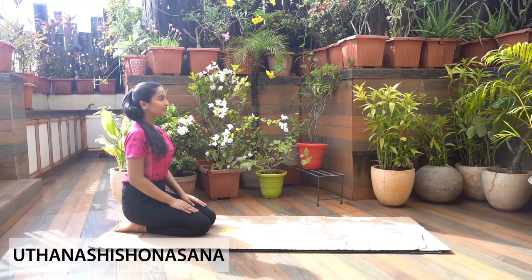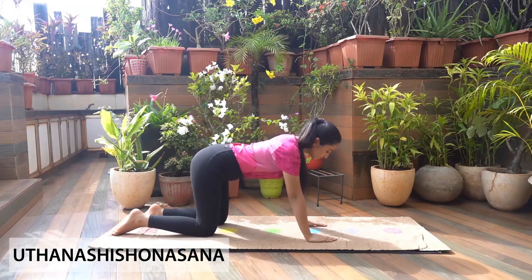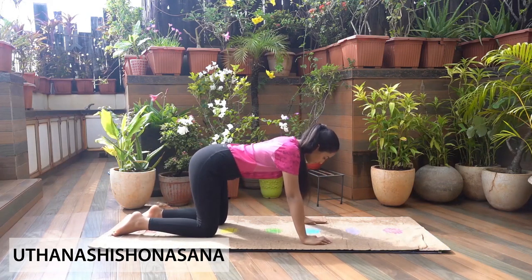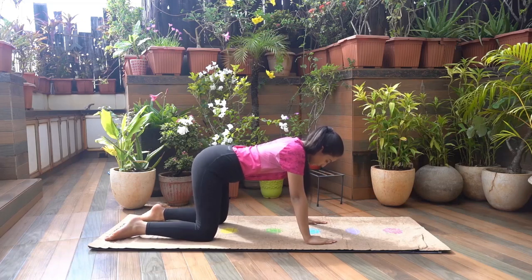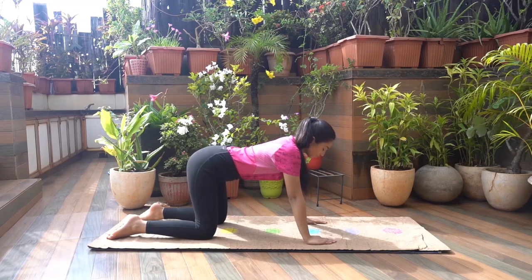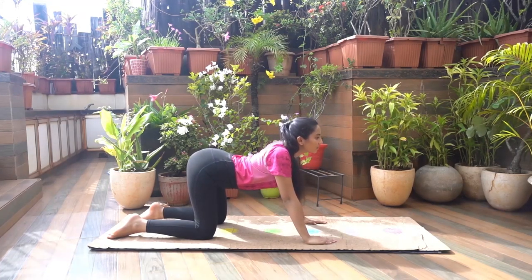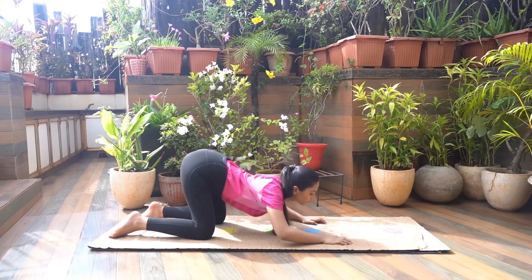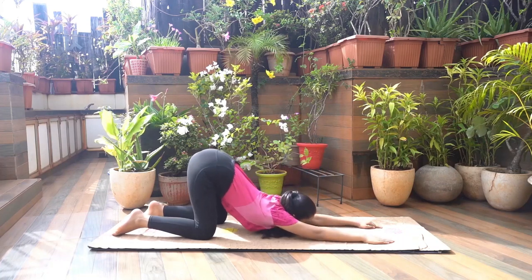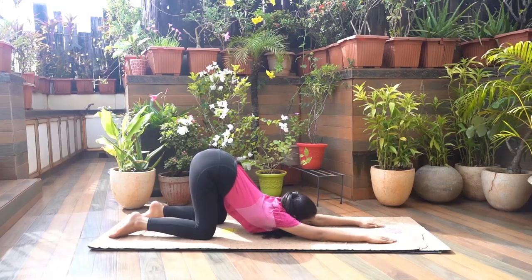Uttana Shishanasana. Get a neutral table pose with your arms and knees in line at shoulder distance. Keep your arms and thighs perpendicular to the mat. Inhale and lift your buttocks up and back. As you exhale, bend your trunk forward and stretch out your hands in front of the mat. Distribute your weight evenly on both hands.